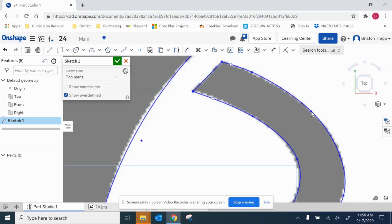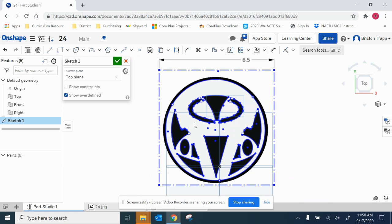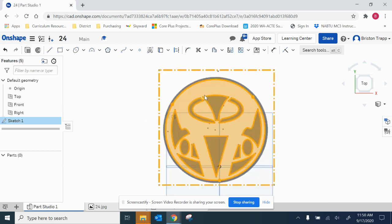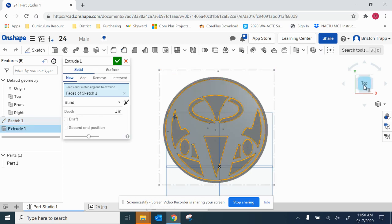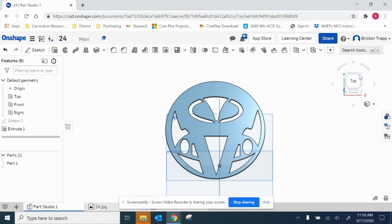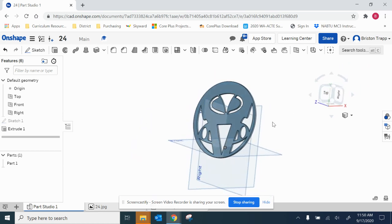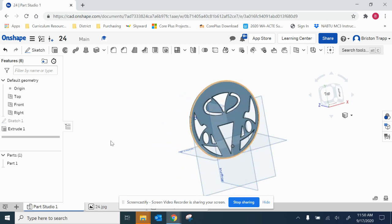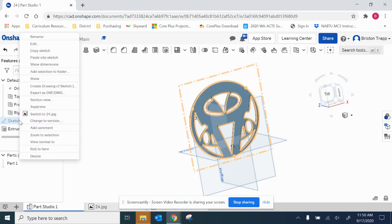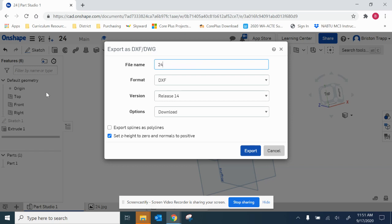Tidy this up a little bit. So the white will be metal. You can actually go like this — extrude, and pull this out. So now I actually have what the metal looks like. That's a new little trick. So I'm going to go to my sketch one, export as DXF, and that's going to be number 24.